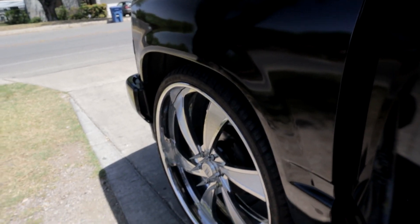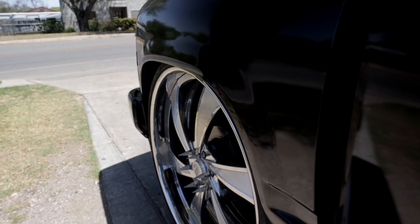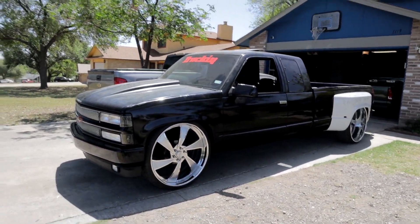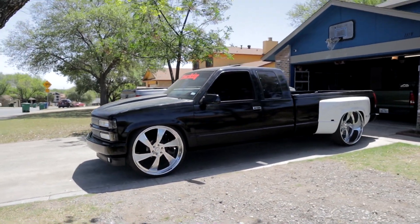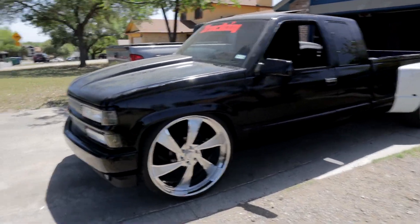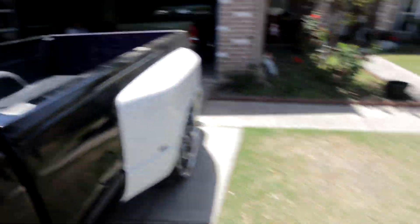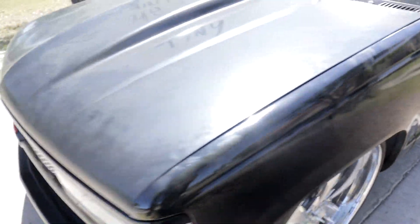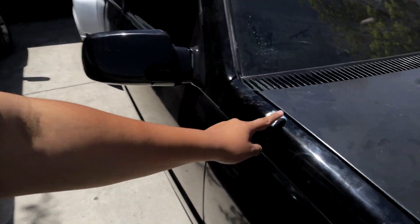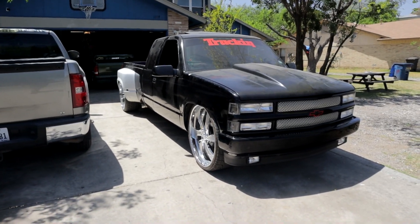All right guys, let's go ahead and hit it down real quick. And there it is guys — fully aired out. Overall that came out sick. As you can see, it's perfectly leveled. That looks sick. And one more thing we also did — remember we had the holes in the back of the bed shaved off? And to give it that extra touch, we also went ahead and shaved the antenna as well. But there it is guys, check it out!